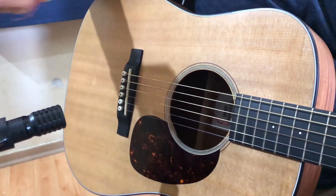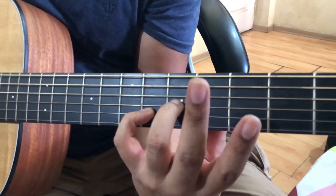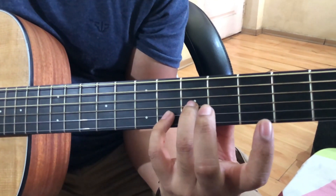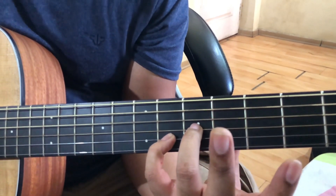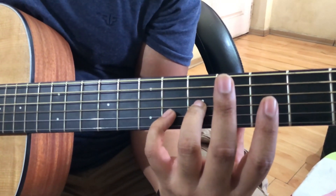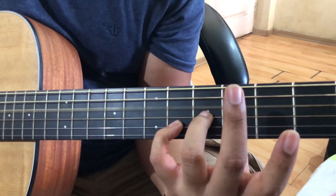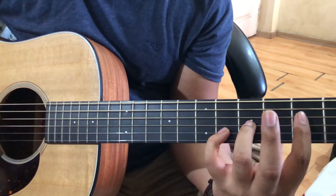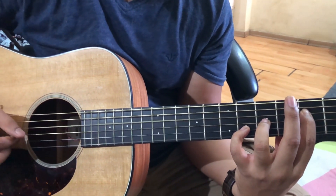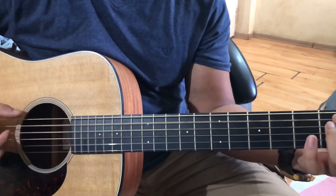The next part — the chords are D minor: fifth fret on the third string and second string, and fourth string open. The next chord is F. Then A minor again, then E minor.